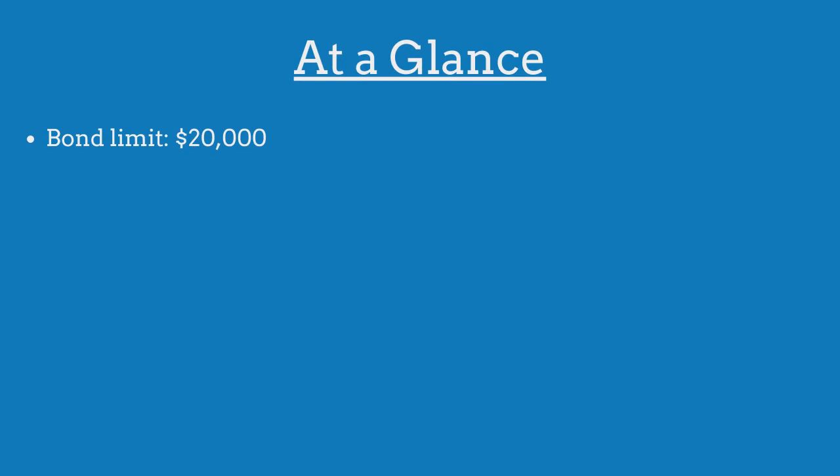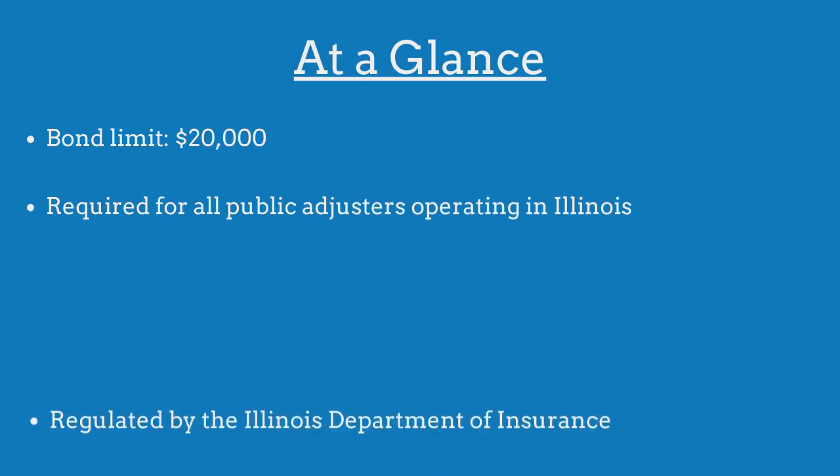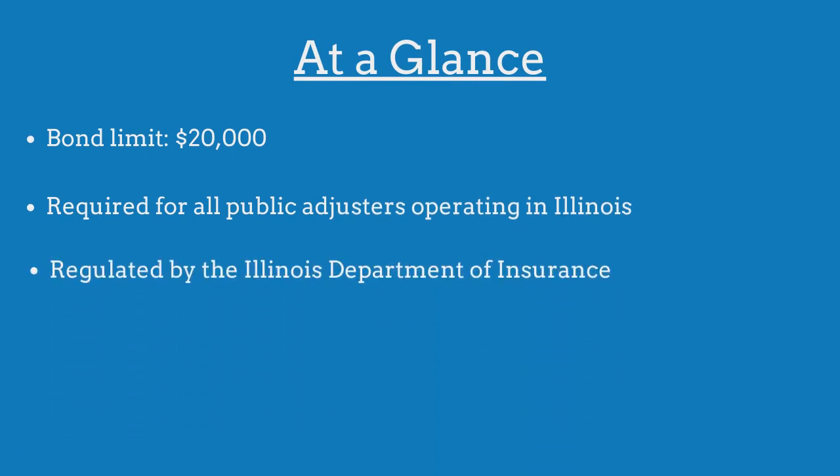The limit on the Illinois Public Adjuster Bond is $20,000. The bond is required for all public adjusters operating in the state and is regulated by the Illinois Department of Insurance.